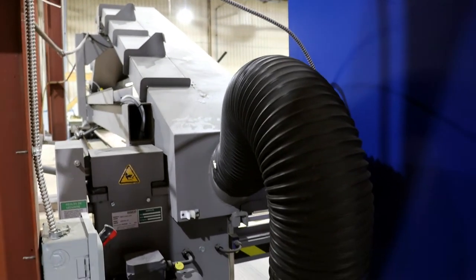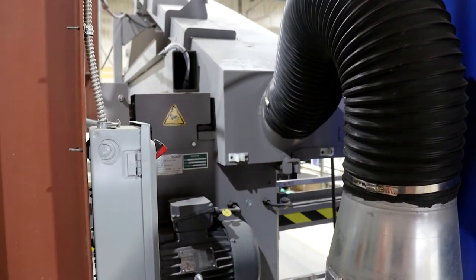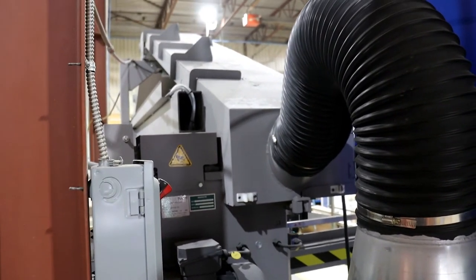On each PMCT-HD probe sander, we have an outlet of about 8-inch diameter for the dust collector.